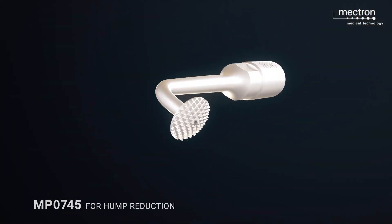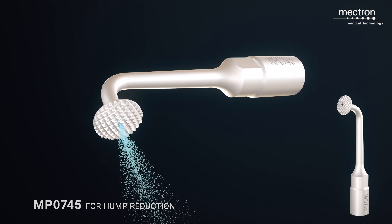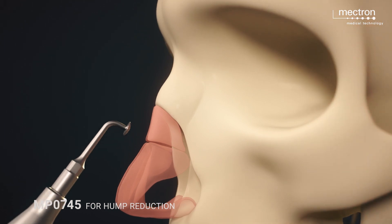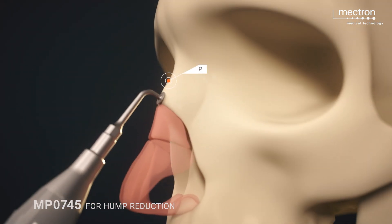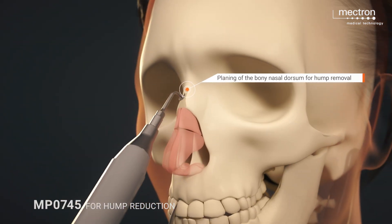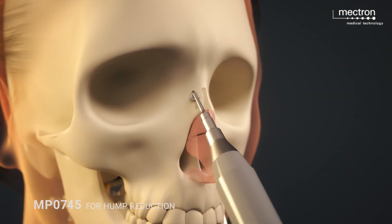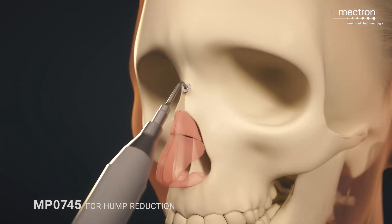Special inserts such as MP0745 are ideal for the precisely controllable reduction of a hump on the bridge of the nose. Widened bones of the side walls can also be elegantly narrowed and planed with it.